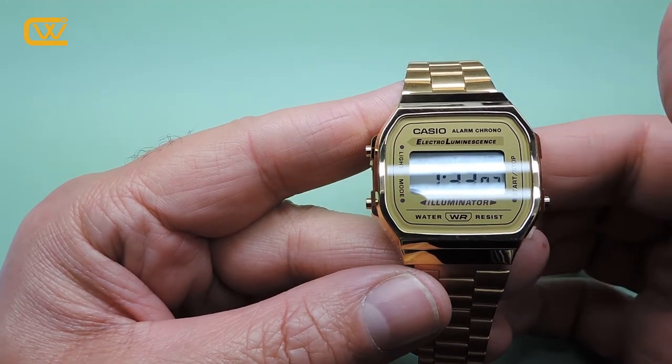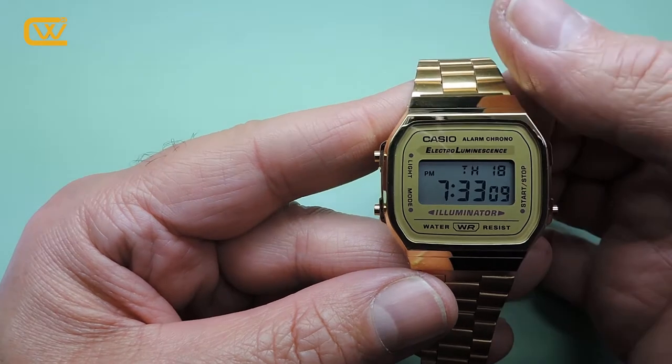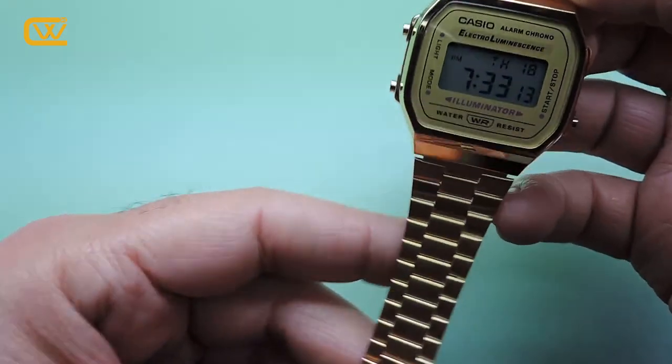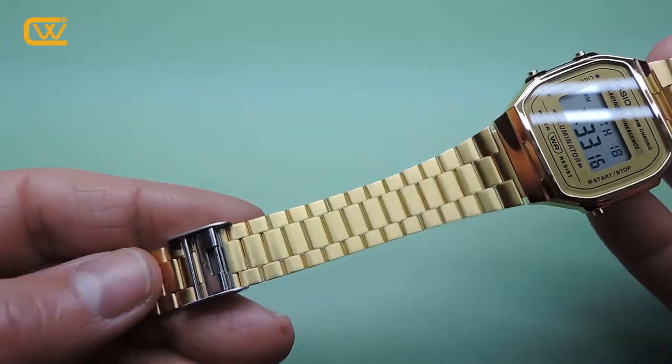Greetings, this is Andreas from Klebsidra Watches and in this short video we will see how easy it is to adjust the bracelet of this Casio A160AWG.